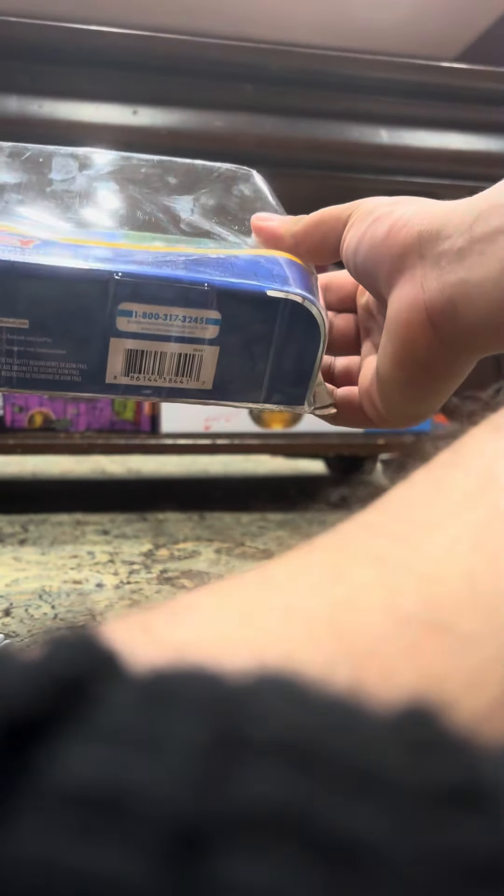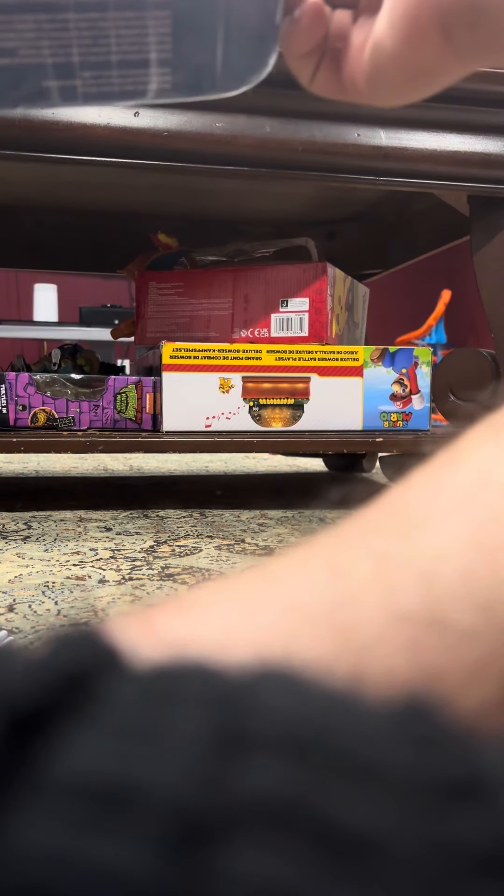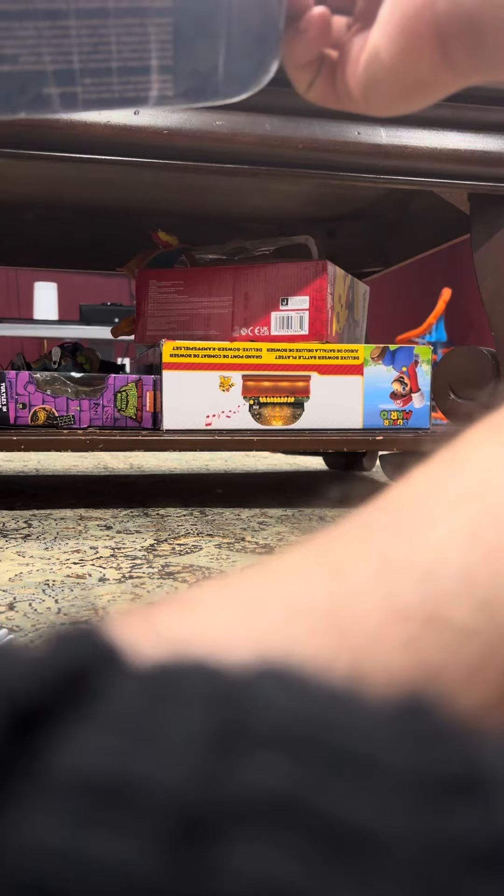Look at this packaging — it's pretty small. On the back, this shows the characters. They look like Mickey Mouse.